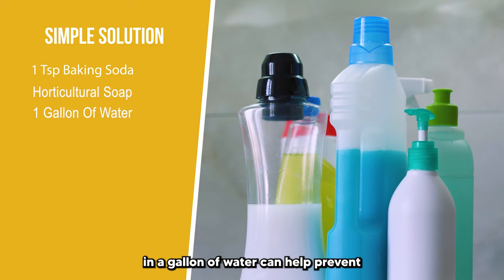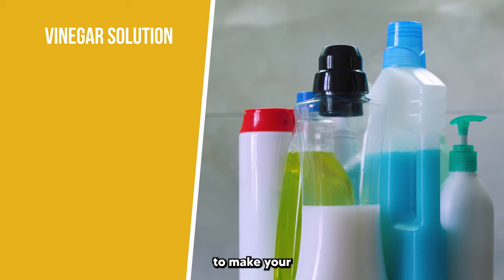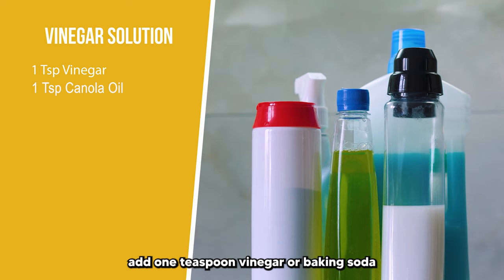You can also use a vinegar-based solution. To make your own homemade vinegar solution, add one teaspoon vinegar or baking soda and one teaspoon canola oil to one gallon of water. Check out our description box for a hydrogen peroxide recipe.